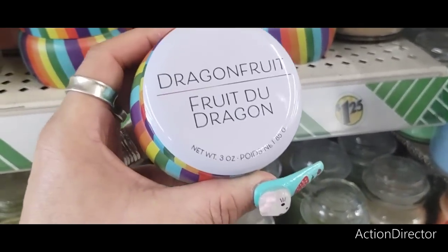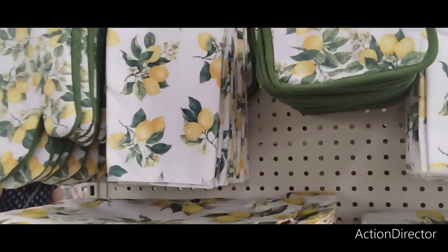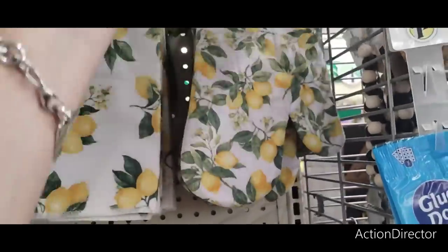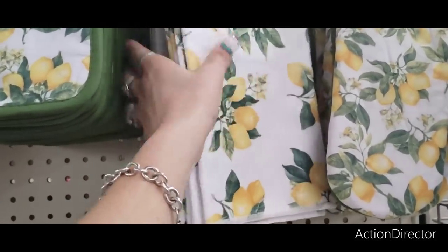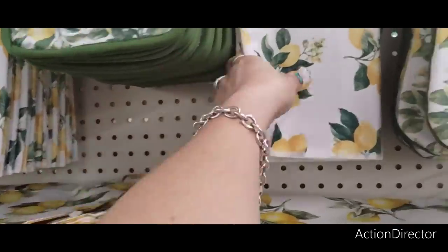The lemon stuff is out, which means I've got to get some. I'm going to grab six of these lemon items.